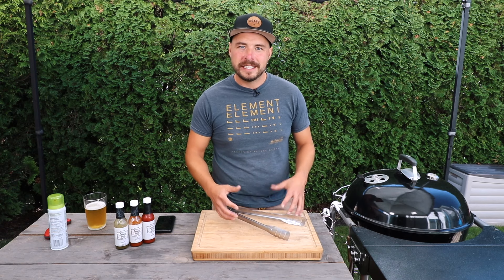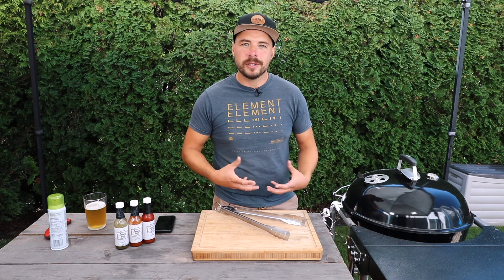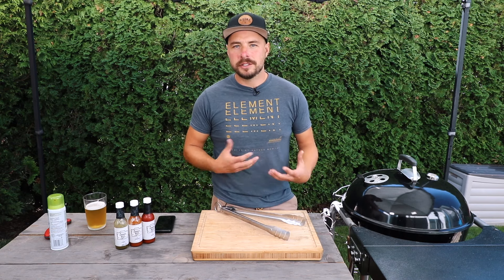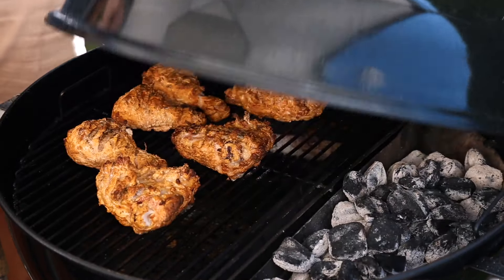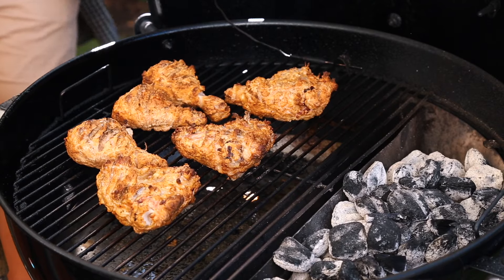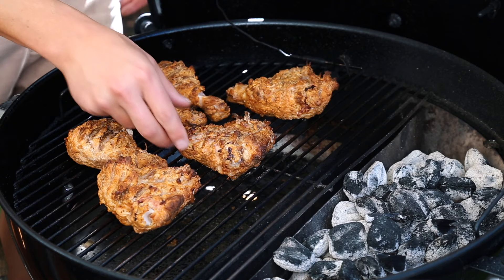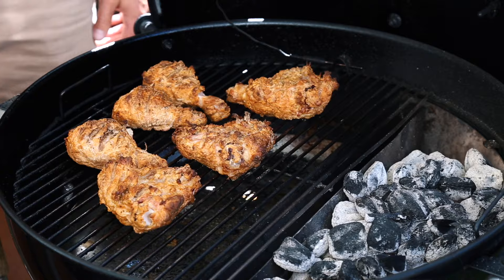The chicken has been cooking for another 15 minutes, so we're going to open up the grill. What we're looking for is that golden color forming a little bit more, as well as the oil we sprayed on the outside starting to bubble a little bit. As expected, the color has deepened, the outside is getting crispy and crunchy — just like what we're looking for.